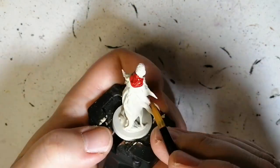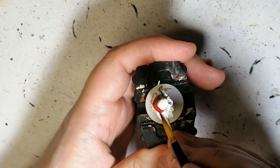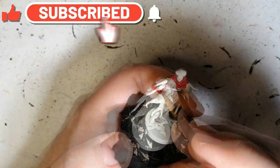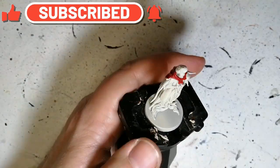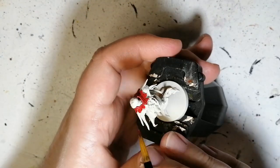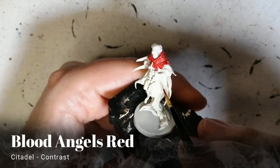Starting off with Flesh Terrors Red for the top part of her hood and cloak. It is a very dark and bright red — beautiful color. With the Citadel Wraith Bone primer, which is made for contrast paints, it just goes on so nicely and gives the perfect highlights.